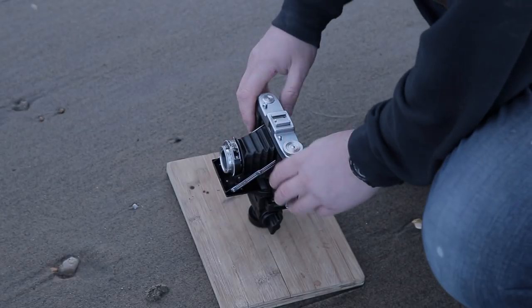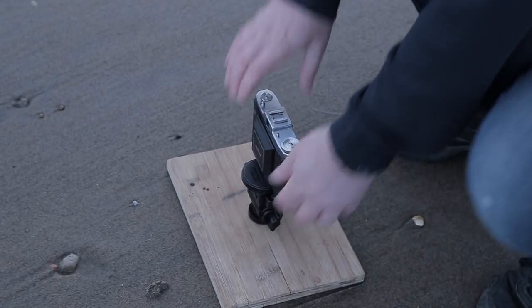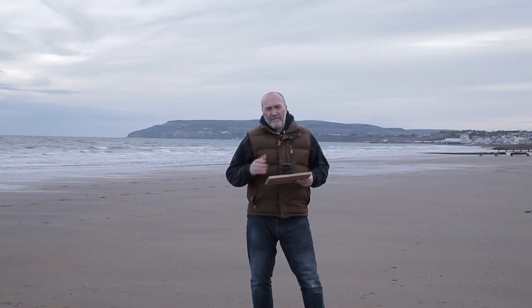I can get some decent semi long exposure shots. I'm not going to do too much on the video — I'm just going to take a lot of shots and show you some of the scenes. It is bloody freezing again and I don't really want to be too long tonight, otherwise I'm going to come down with another cold.